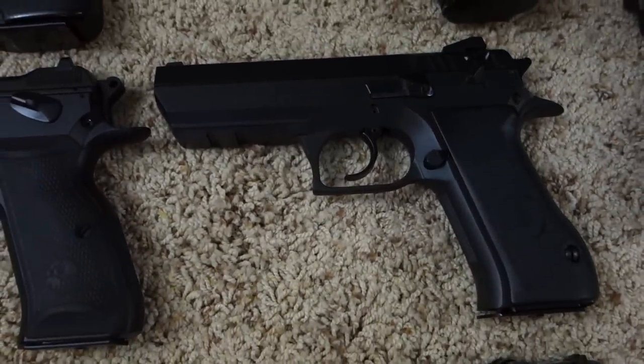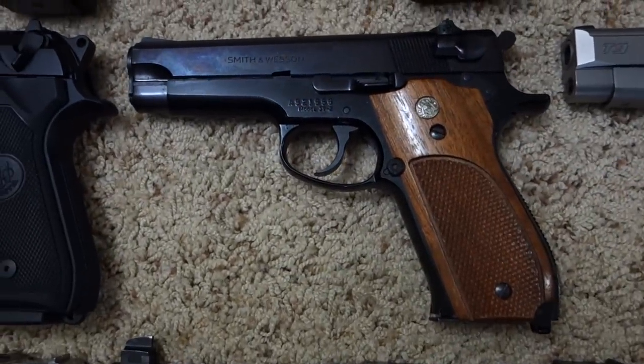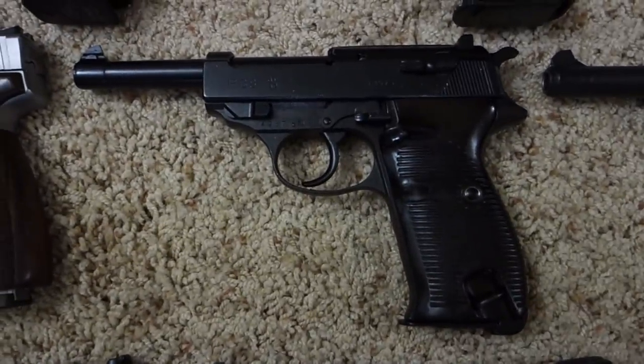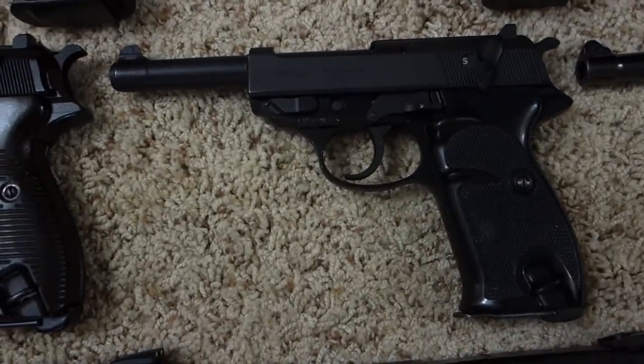Magnum Research Baby Eagle in 9mm, Beretta M9, Smith & Wesson 39-2 in 9mm, Car Arms T9, German P38 with AC42 code, and a post-war German P1.